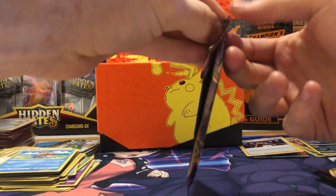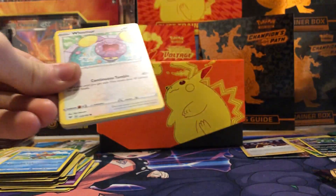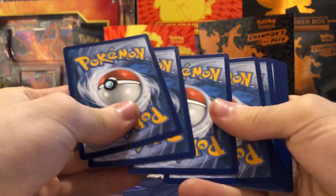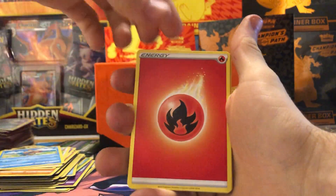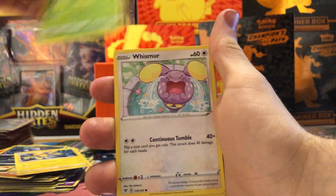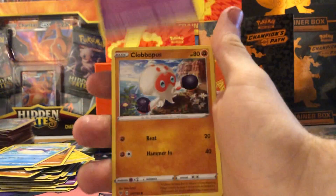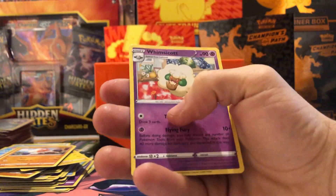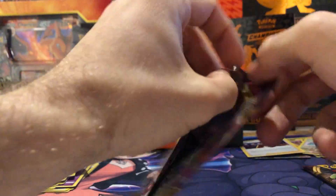Maybe we can get an Amazing Rare Zarude — we have all the Amazing Rares except for the Zarude one, so it'd be awesome to complete the set. Green code next up. Fire energy on the front — Sableye, Galvantula, Gogoat, Whismur, Trubbish, Wailmer, Cottonee, Clobbopus, a reverse holo Whismur, and a Whimsicott regular rare. Two packs left! We also see Celebi and Zarude — I want to get that Zarude V since it's his first card in the set.